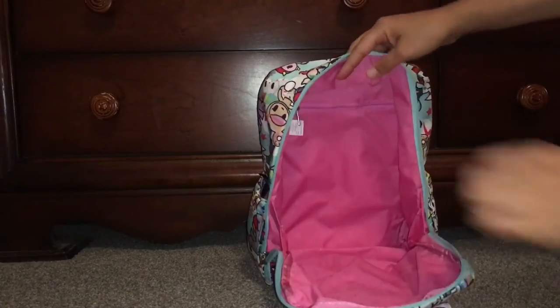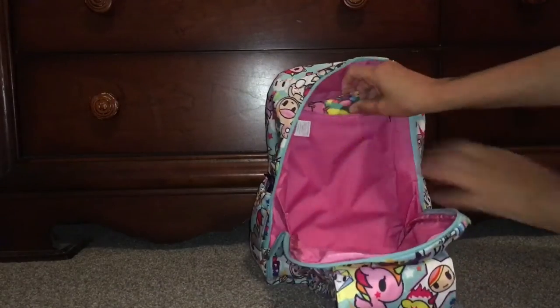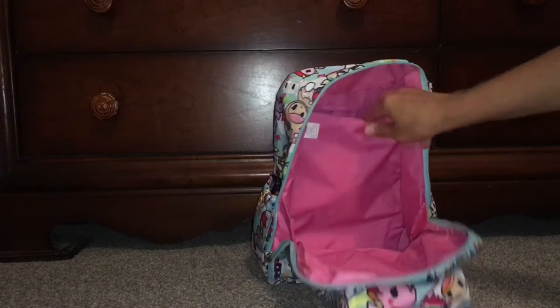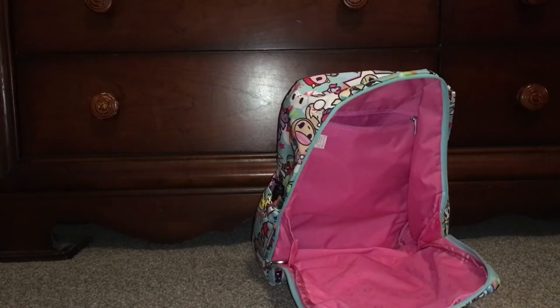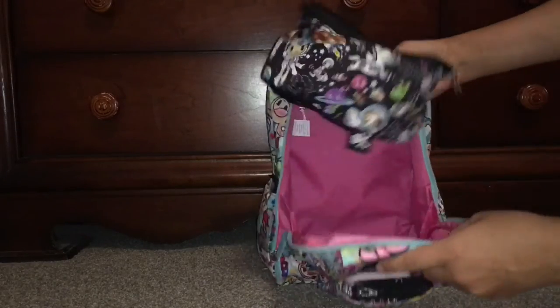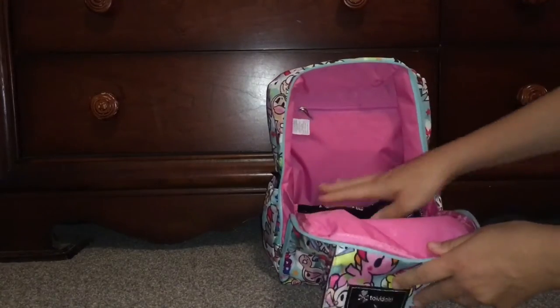There's a zip pocket at the back where I stick the coin purse with the brush, my lipstick, and the cream as well. I think that's all I want to put back there, so I'll zip that up.